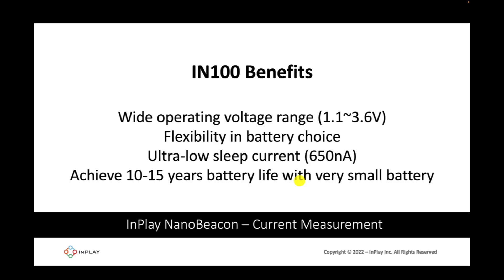Some of the benefits of using the IN100 include a wide operating voltage range between 1.1 volts to 3.6 volts, which means it can provide the user with flexibility in battery choice for their specific application. Another benefit is the ultra-low sleep current at 650 nanoamps, meaning it's very easy to achieve long battery life of up to 10 or even 15 years with just a tiny battery. We recommend the 1.5 volt battery since they are recyclable and more environmentally friendly, ideal for disposable and recyclable applications.